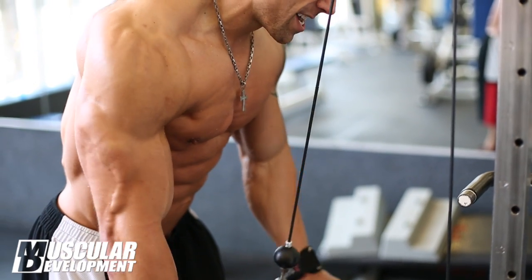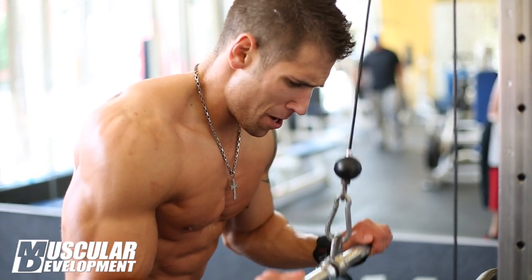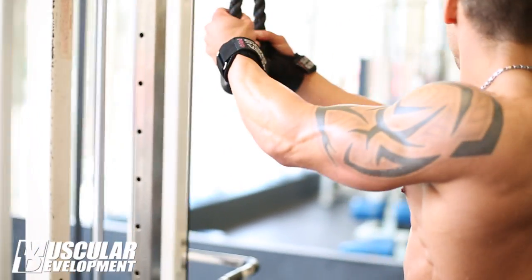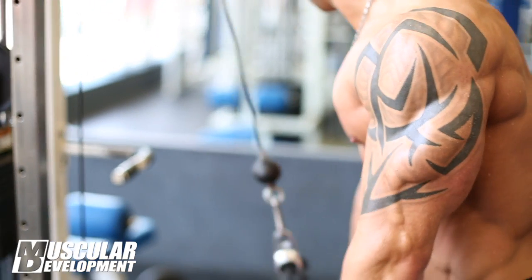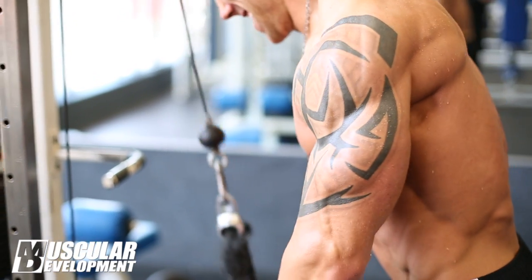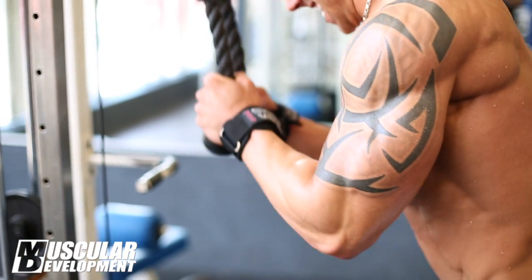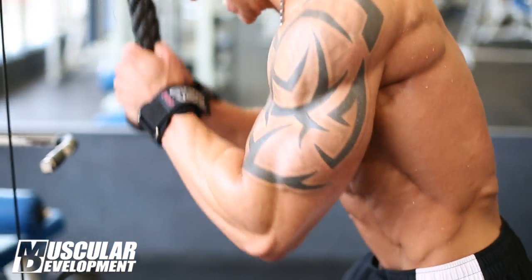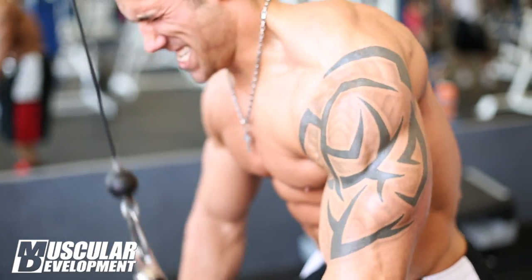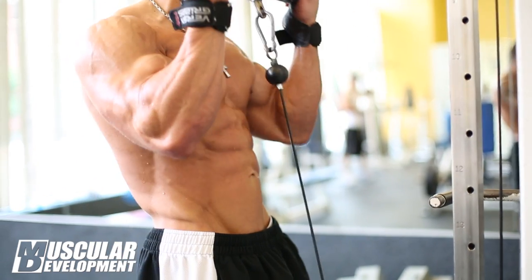We're trying to get detail right now, this close to show. We're not trying to set any records and lift heavy weight. I got this program from Matt Jansen from Georgia — he's been laying out all my workouts — as well as Chris San Juan handling all my nutrition. We focus on tempos during the set, so I'm really taking my time and driving blood into the muscle.